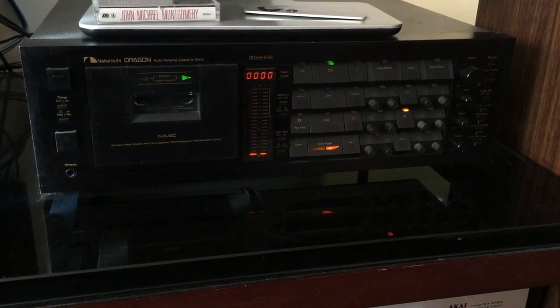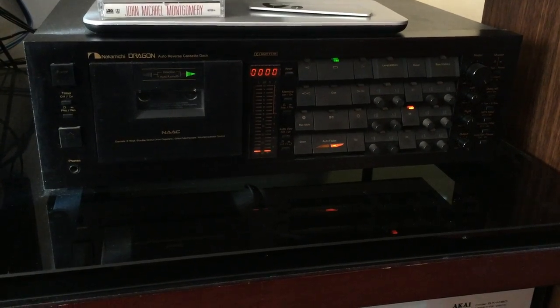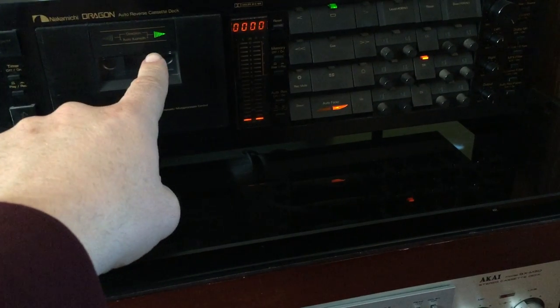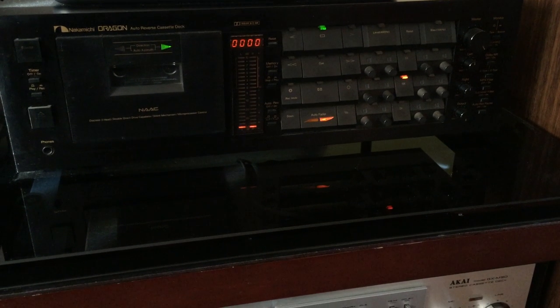So Nakamichi came out with this auto-adjusting azimuth head. It has a plastic cable that runs off a motor, and once the music starts to play back, the green light on the cassette door will start to flash — it's actually adjusting the azimuth for the best sound.